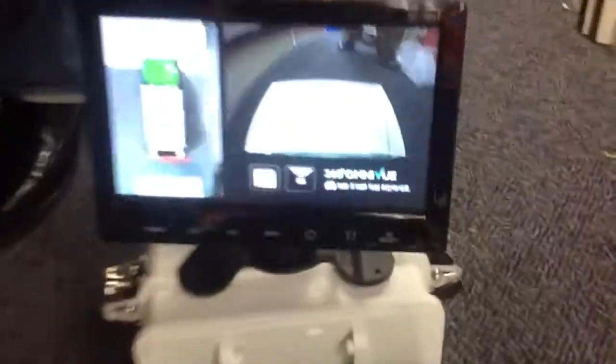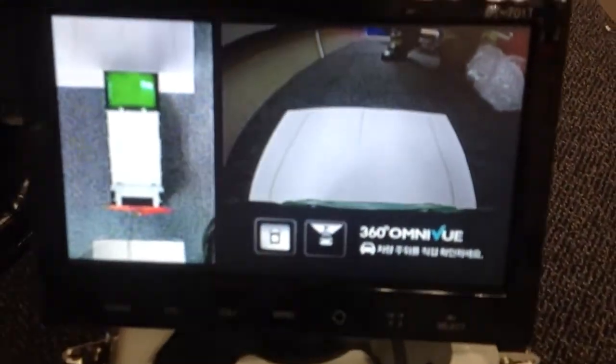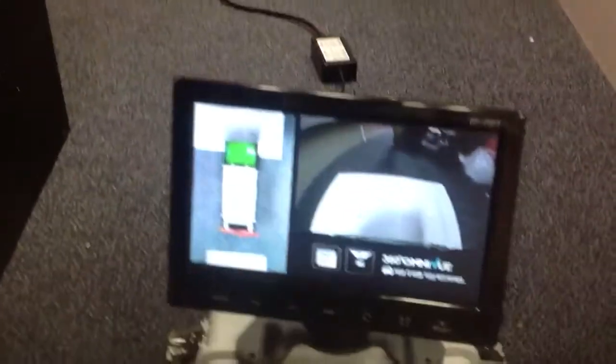All right, this is the Omniview 360 vehicle technology based on these little cameras that are placed around the vehicle. I'm going to get a picture of the camera there. And we have a pretend obstacle on the floor, and we'll show the vehicle here.